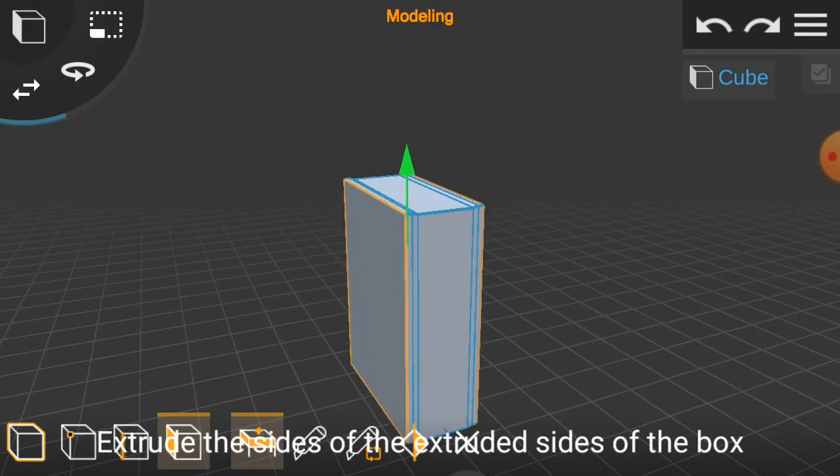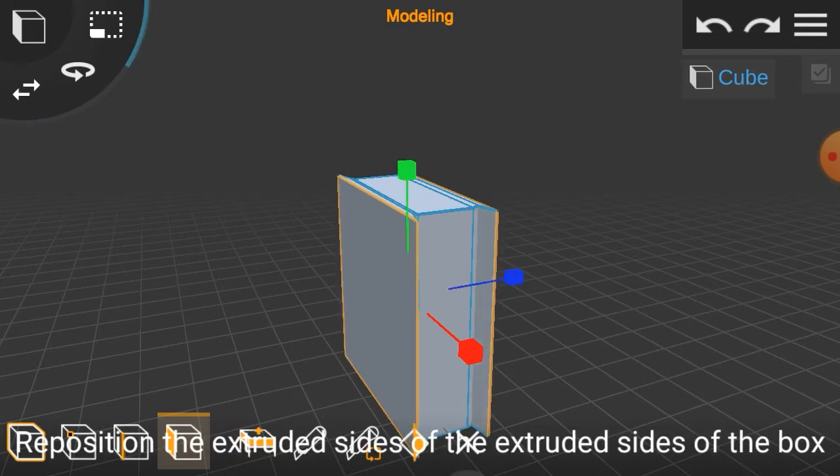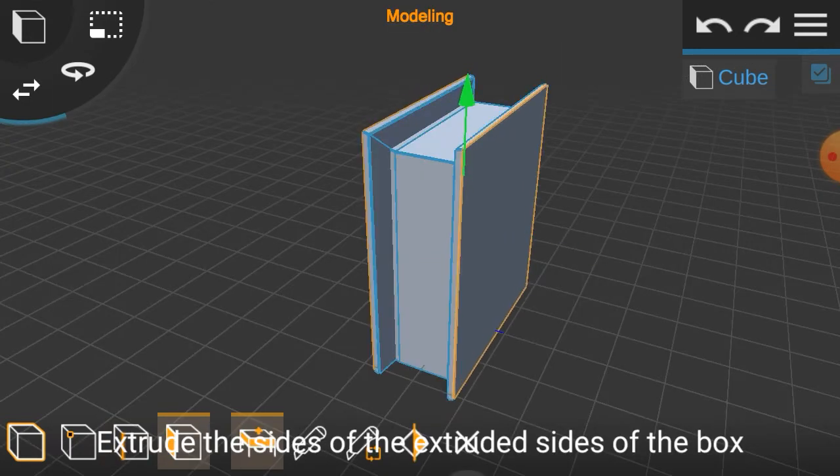Extrude the sides of the extruded sides of the box. Reposition the extruded sides of the extruded sides of the box. Extrude the sides of the extruded sides of the box.